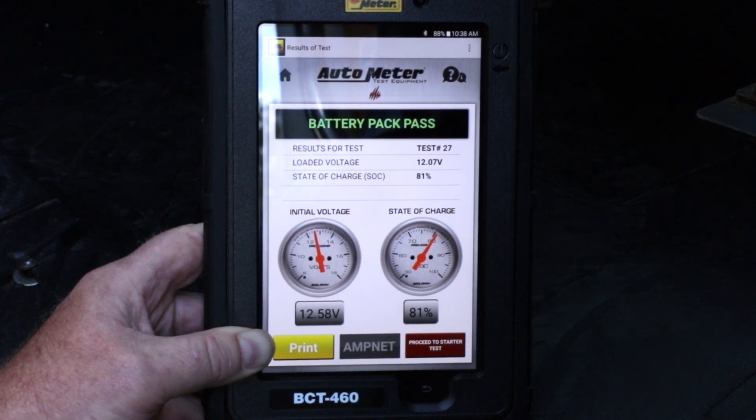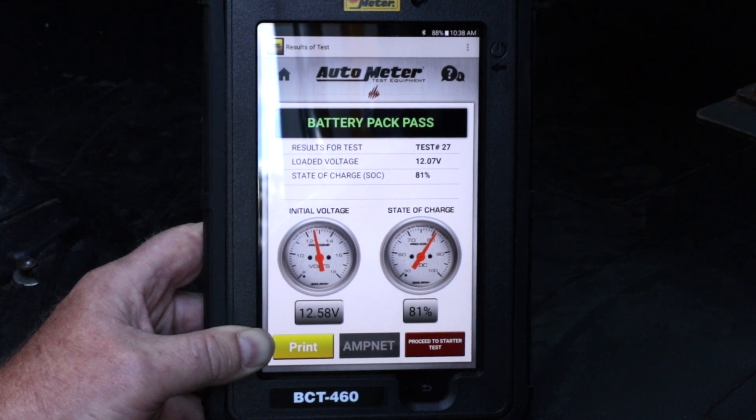Our battery pack passes. This is a battery pack test, not an individual battery test. If we were trying to diagnose a problem with a truck, we would want to test the batteries individually.